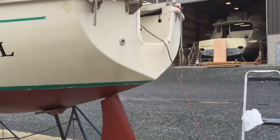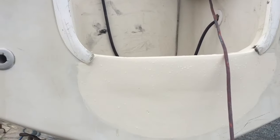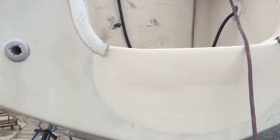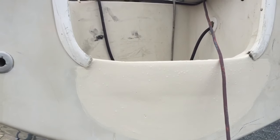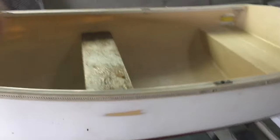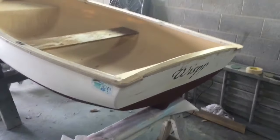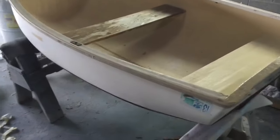Osprey rebuilt the transom — reinforced it, cut out the old rotten wood floor, blasted it over. Did the same thing with the dinghy. There's the dinghy right there — it's a Puffin, hard dinghy. They rebuilt the transom on this as well, and put bottom paint on it.